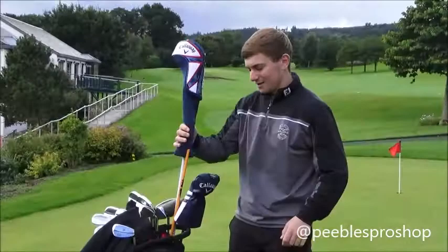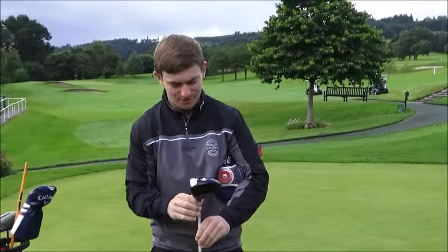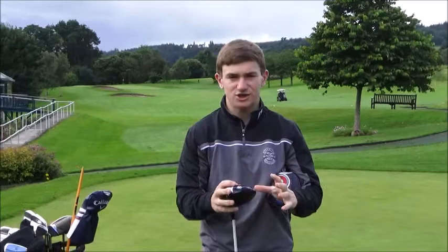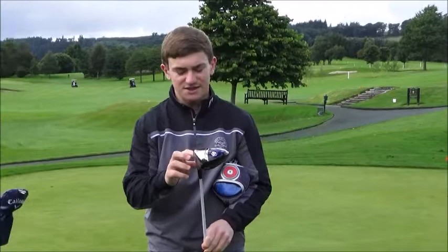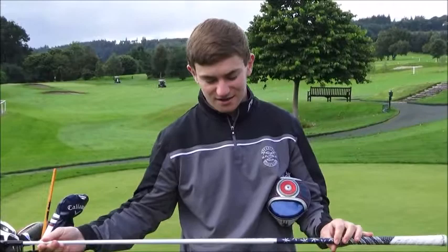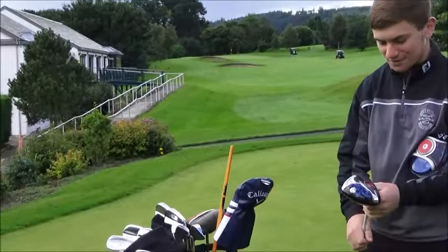Let's start with the driver Jamie, what have we got in there? Well, I just bought this a couple of months ago. I used to have a Rocketballz for a good four years with a 3-wood shaft on it, but I had problems hitting it too high. The current driver is a Callaway Big Bertha Alpha. It's standard 9 degrees but I've got it 1 degree up, so it's 10 degrees. The shaft is a Fujikura 60 X5 CT — stiff flex. Excellent.